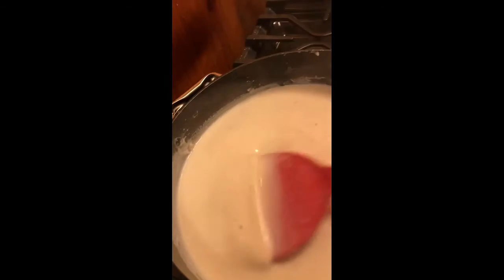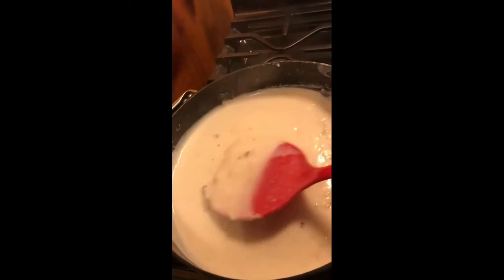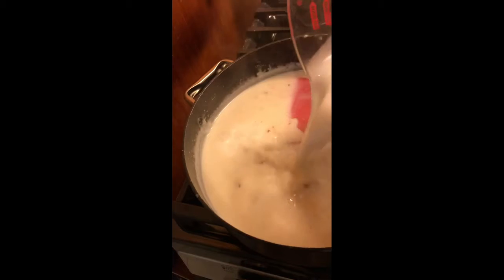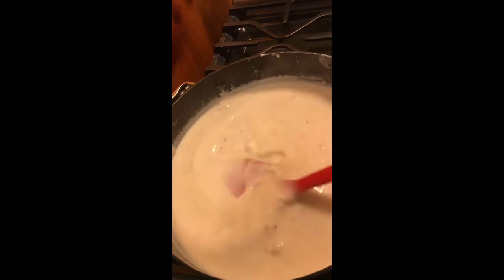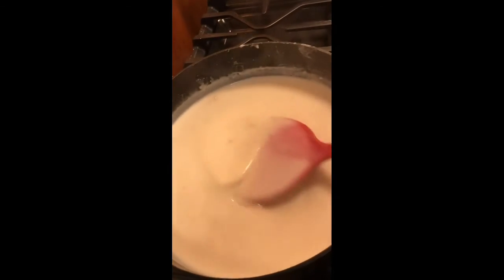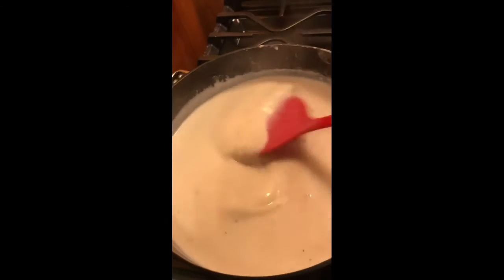I turned the heat down really low so it's cooking a lot slower than I'm used to. Pretty much you just keep adding your liquid — your milk and water mixture — until you get all of it in, because you're going to need it all to make enough gravy to go with those biscuits that you made.